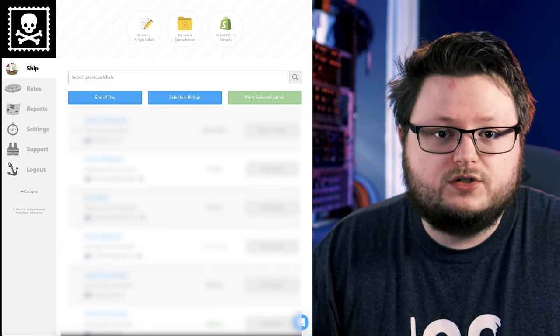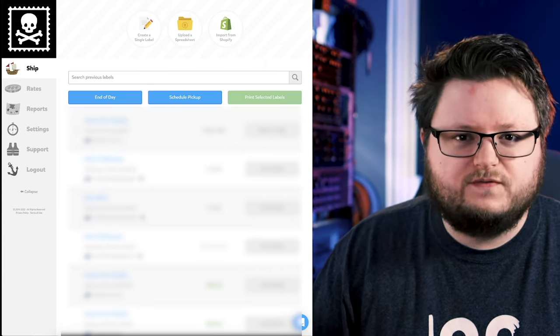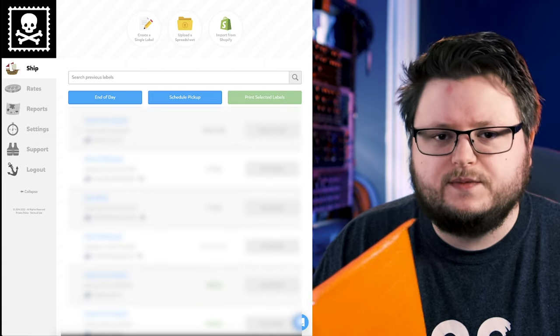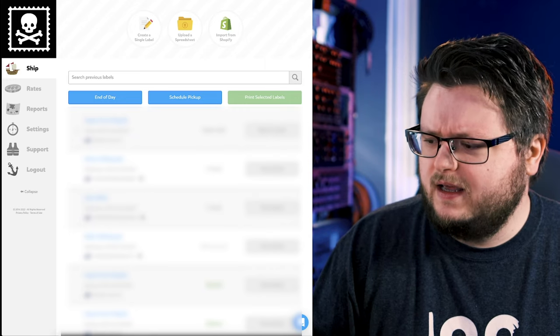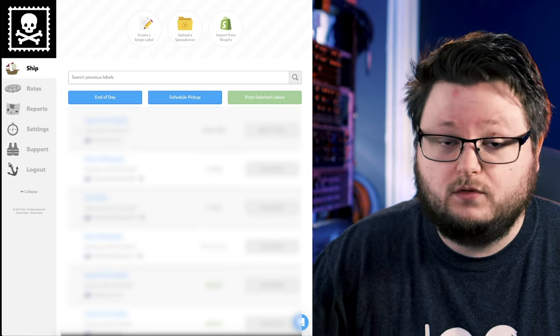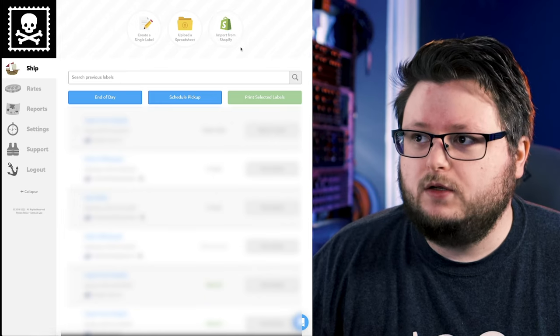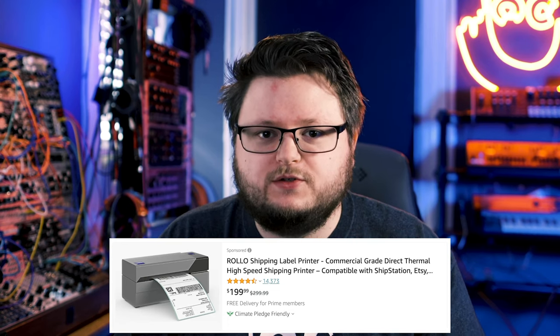To ship something like this it's been around $3.50 anywhere in the U.S. — closer to me it's about $3.30, further away maybe $3.80. Even an order with five CDs I think cost about four dollars because it was going across the country. Fairly cheap if you're using a bubble mailer. Now you might be wondering how do you actually print the label — I'm using essentially just a label printer, and I'll put a screenshot on screen.